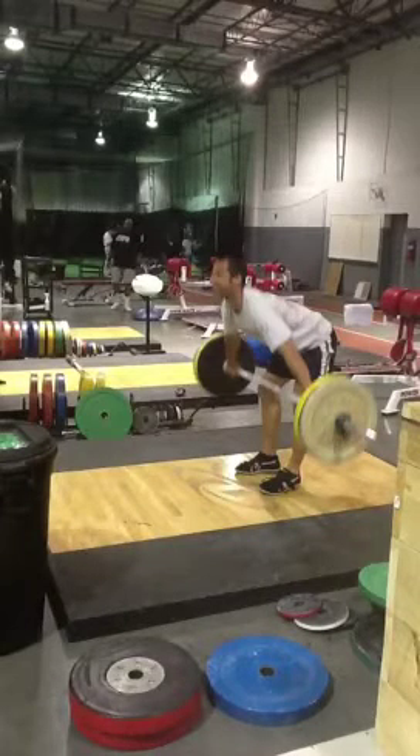Next I want to talk about the third pull. We're going to look at the snatch. The third pull is the part where we pull ourselves under the barbell. The first pull goes from the floor to the knees, the second pull is from the knees to the hips, and the third pull is you pulling yourself under the bar.